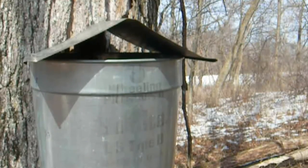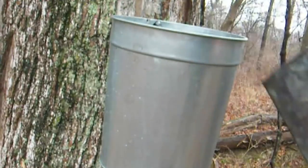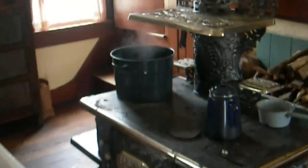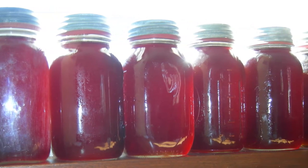Now we will come back tomorrow and collect the sap. It takes 40 gallons of sap to make one gallon of syrup. The sap is collected and brought to a large pan where it is boiled to remove the excess water. As the water evaporates, the remaining sugars in the liquid are concentrated. The final boiling is done on the kitchen stove where the heat can be carefully controlled. The finished syrup is then stored in an airtight jar until it is needed.